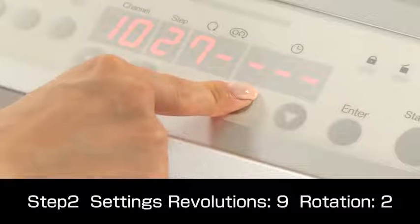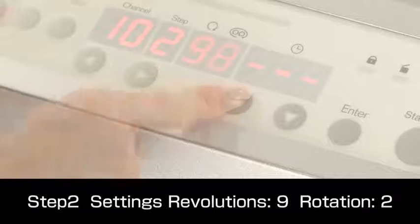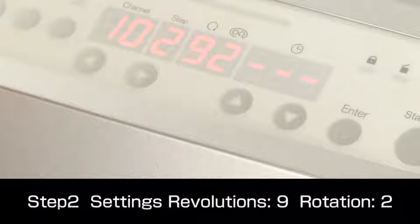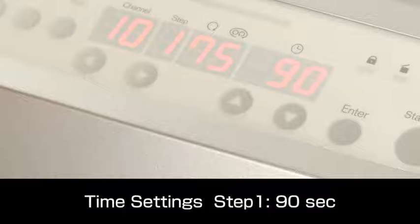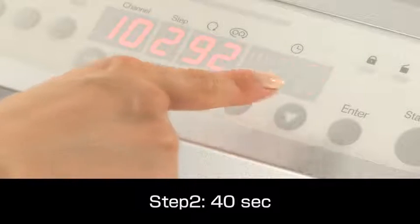Then for step 2, we set revolutions to speed level 9 and rotation to level 2 to thoroughly mix and degass the materials. The time for step 1 is set to 90 seconds, and step 2 to 40 seconds.